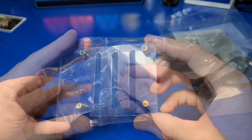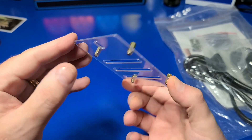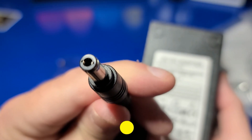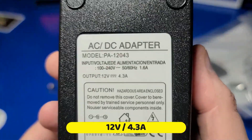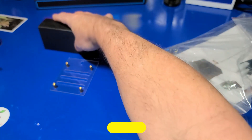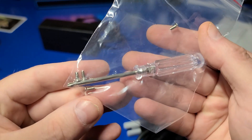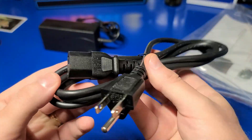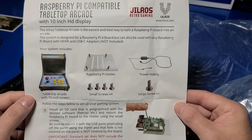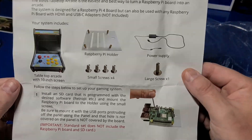Looking inside the package, we have a stand to hold the Raspberry Pi, and I will be setting this up with the Raspberry Pi 4. There is a power brick, which is 12 volts at 4.3 amps. It powers the Pi, the display, and the lighted marquee. Also included is a screwdriver as well as screws for mounting the Pi 4, the power cable for the power brick, and a set of instructions that'll help you install the Raspberry Pi 4 into your Vilrose Arcade.